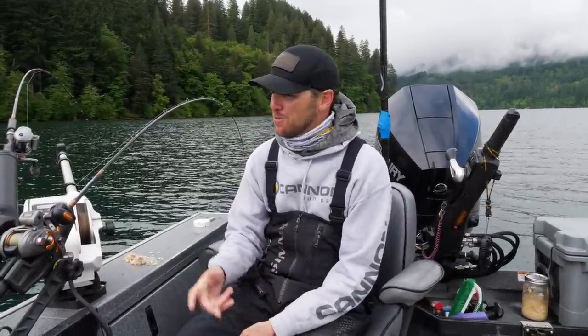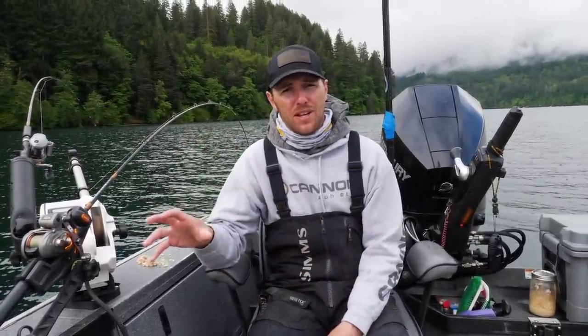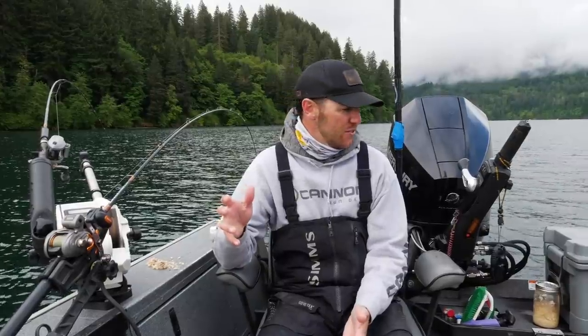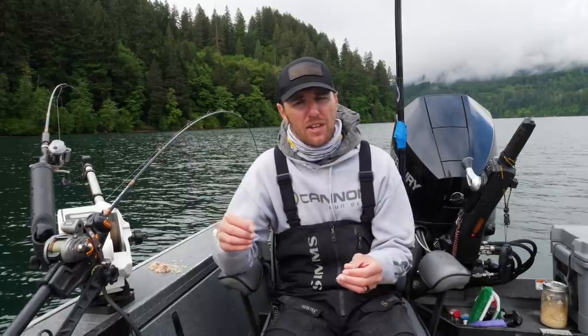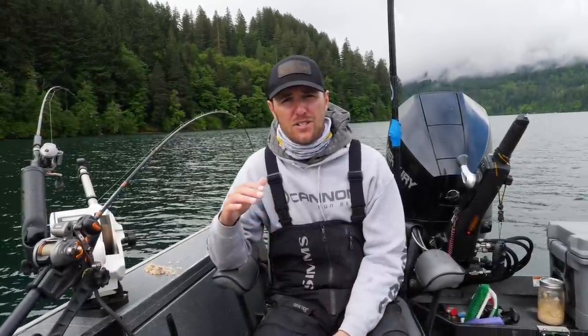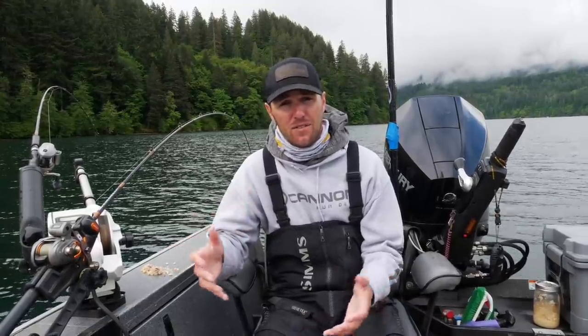Hey, good morning guys, thanks for tuning in. We're up here on the lake today fishing some kokanee with some Brad's Kokanee Dodgers. We're going to take this opportunity to go through how to effectively fish this type of gear for kokanee and trout. When I'm going through some of these local lakes and reservoirs, I see a lot of errors where people don't have the proper leader length or they're not attaching the weights or snubbers to the right locations on the gear, and it really has a drastic effect on how effective you can catch these fish.